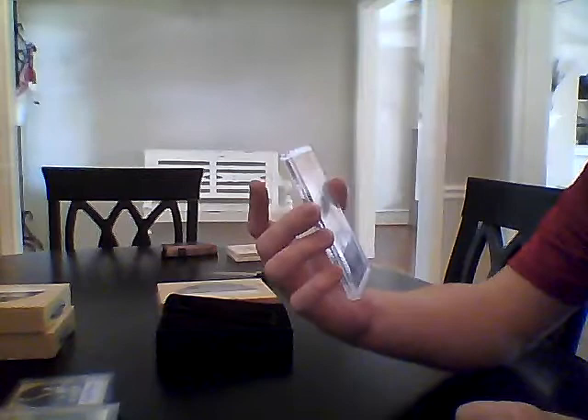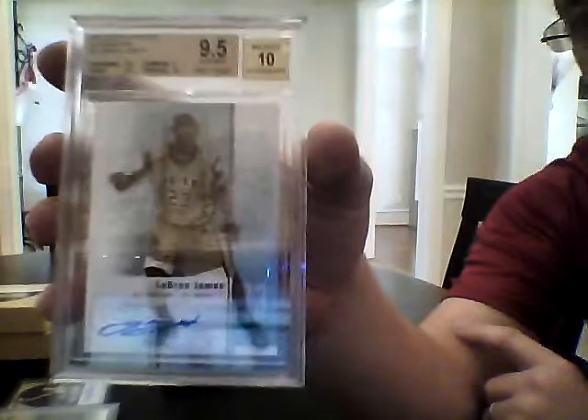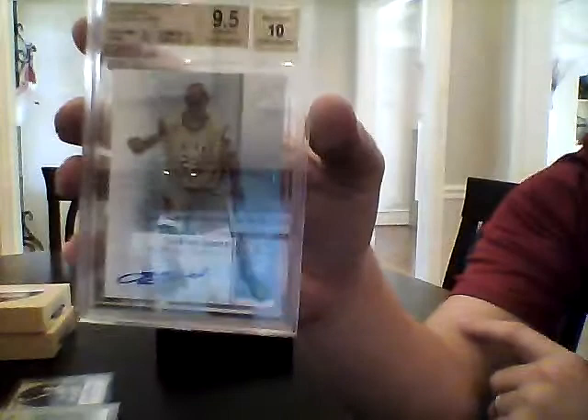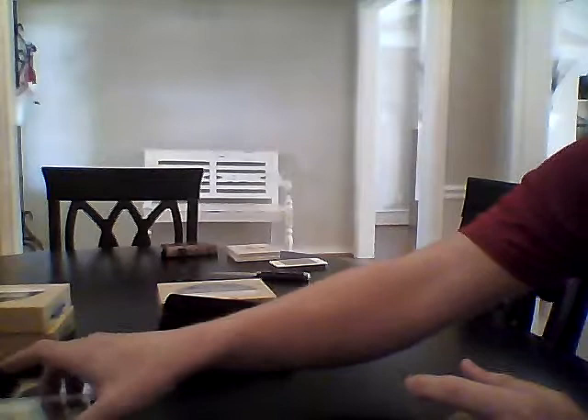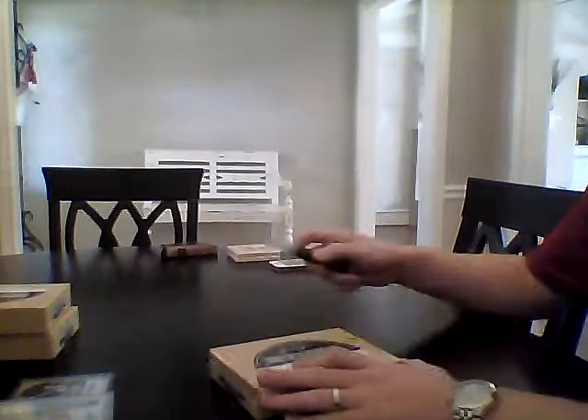Next, we have a LeBron James 2011-2012 SP Authentic autograph. This is a sticker autograph, but it is actually an autograph. This is BGS 9.5, which is always nice when you actually get a gem out of this product — I've seen a lot of bad grades — with a 10 autograph sub-grade. That one's a pretty nice card. I don't think it's a high-dollar one, but it's a nice product. You're paying $300 and pretty much every case I've seen is getting at least two surefire Hall of Famers and then potential future Hall of Famers.